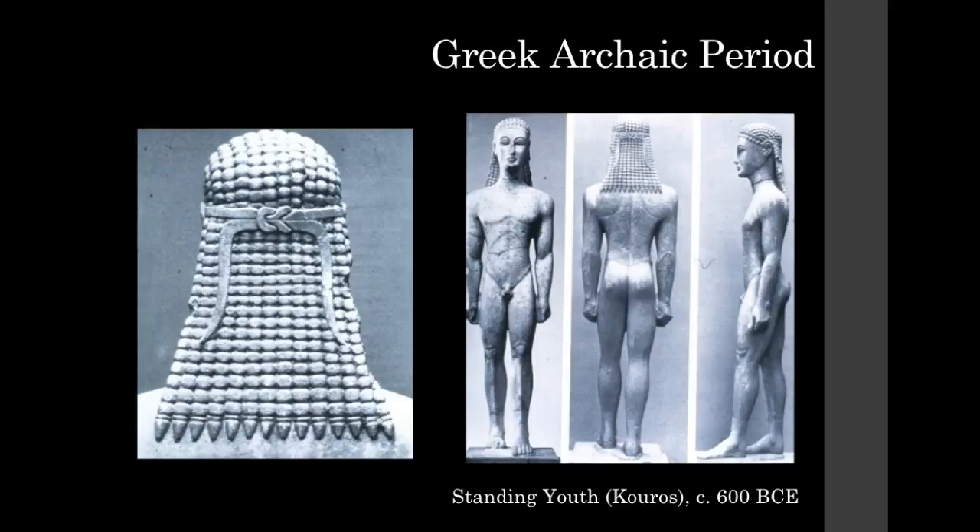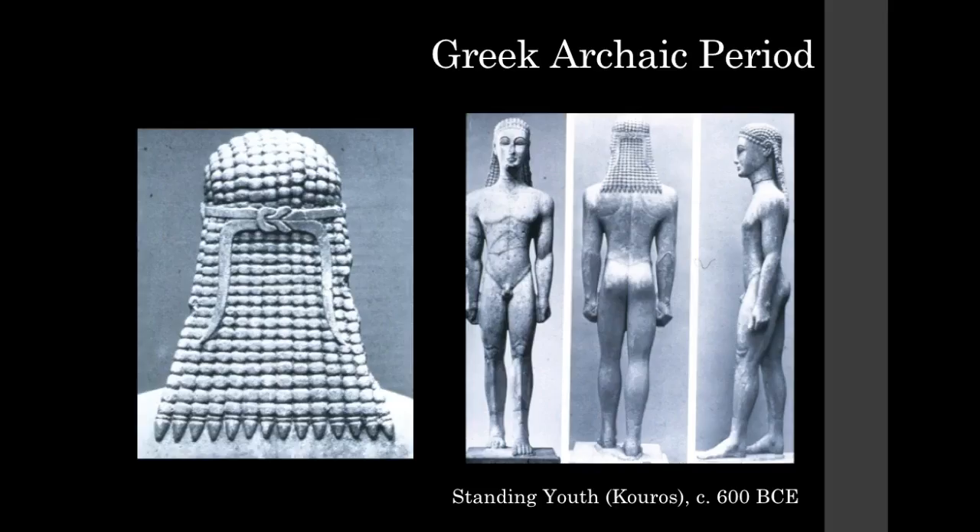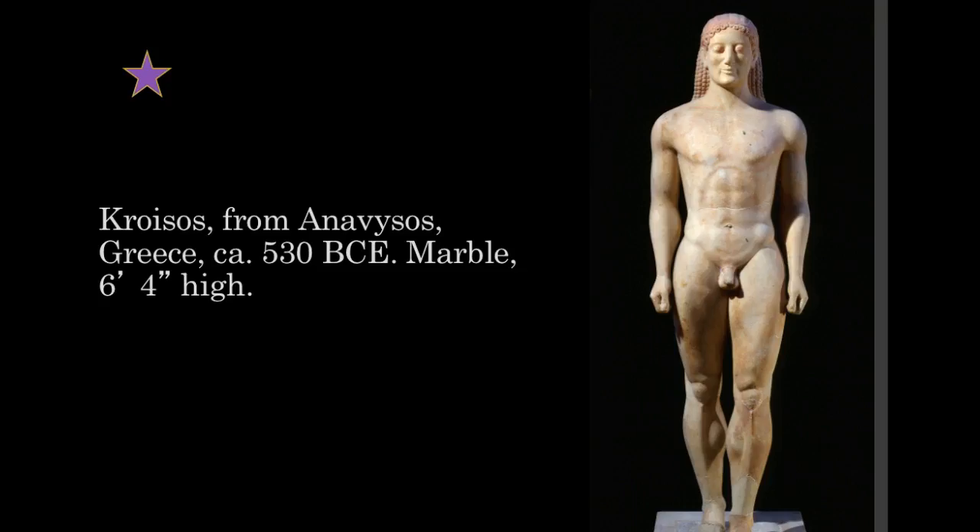Here are some other views and a detail of that stylized hair. This was done in 600 BCE — this is the figure you're responsible for. It's a kouros figure as a type. You can see some similarities between the two, though this one is much more developed and a little more realistic looking.